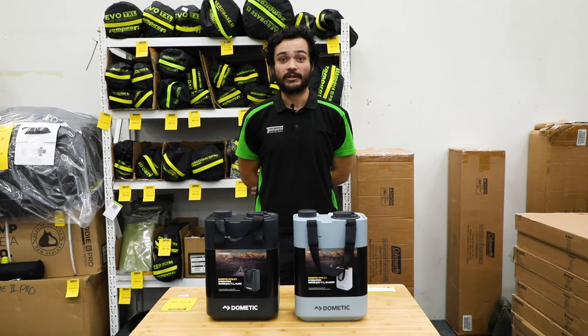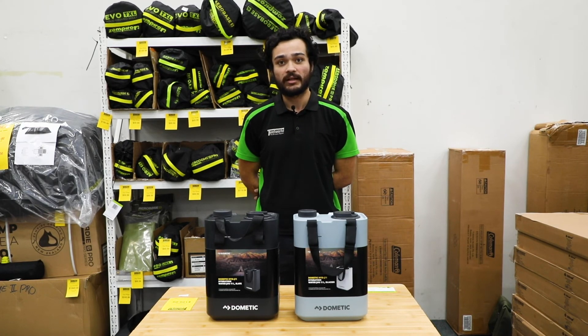Thanks for watching, and if you have any questions feel free to pop into a store or have a look online. Happy camping!